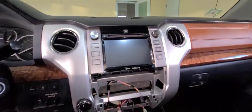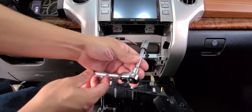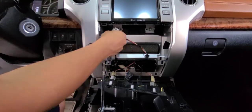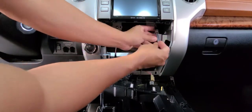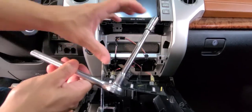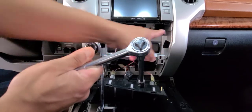There are four bolts that need to be removed in order to remove the radio completely. To remove the four bolts I'm going to use a 10 millimeter socket. This is a six-inch extension, which is required to remove the two bolts on the sides.